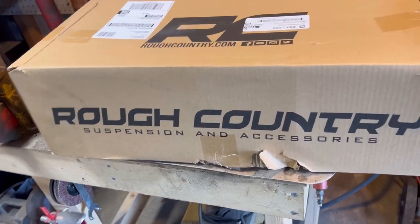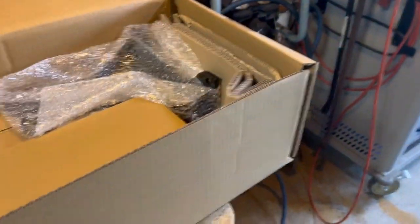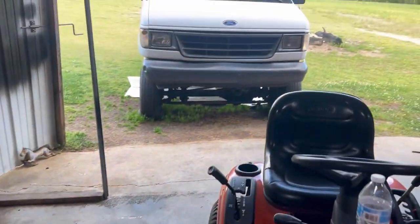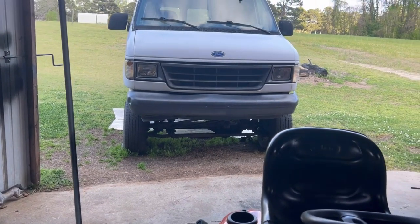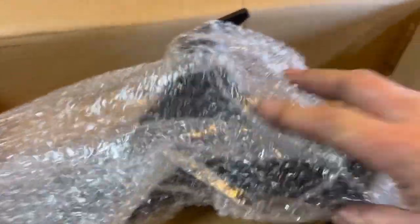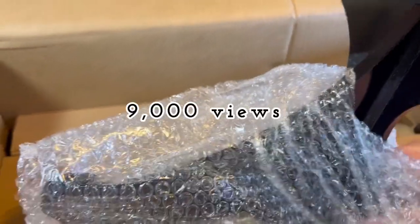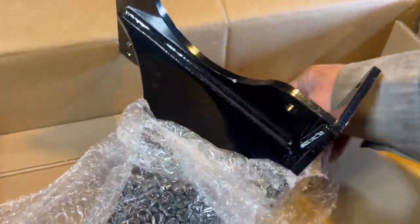Alright folks, I got a Rough Country dual front steering stabilizer — some people call it a damper, I call it a stabilizer. I'm gonna start installing it tonight, probably be tomorrow before I finish it. It's not going to be a how-to video because I just don't do those unless it's something people are having trouble with, like I did on that Kia Soul alternator video — that's done over 2,000 views last I checked.